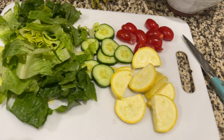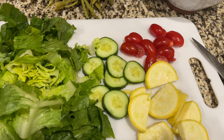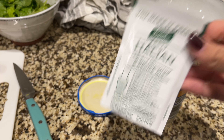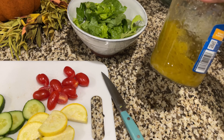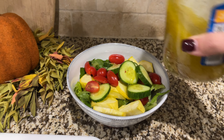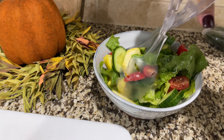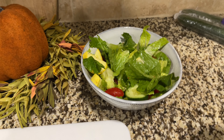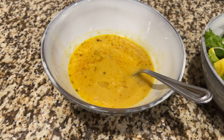I decided to have a lighter lunch. I chopped up some romaine lettuce, squash, cucumber, and tomatoes, and made my own Italian dressing from packets with vinegar and olive oil shaken up in a leftover pickle jar — it's my favorite dressing. I added shredded Parmesan cheese and heated up some leftover pumpkin butternut squash soup I had made. It was the perfect lunch.